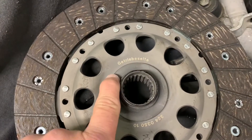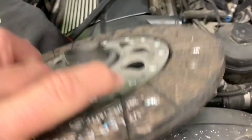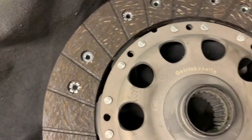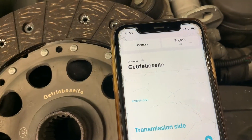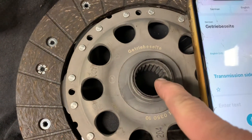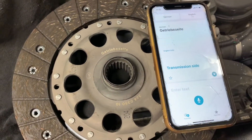I've got the flywheel in and I'm ready to put the pressure plate and clutch disc in. There's nothing on the disc indicating which side goes where, but there's a word on it that — when I translated it from German on my iPhone — means 'transmission side.' So when we put this in, that side will face the rear of the car toward the transmission, and the other side will face the flywheel. Little German lesson for you.